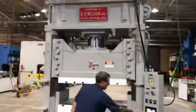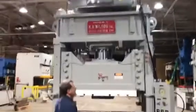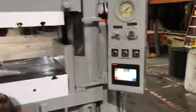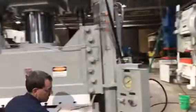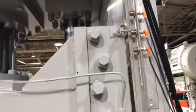Machine 5271, 300 ton KR Wilson — update to show you where we're at on it. Manual mode right now. Rod switches at home, slow down.